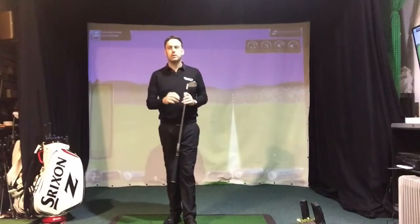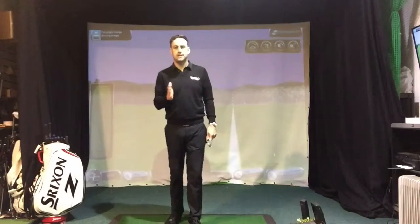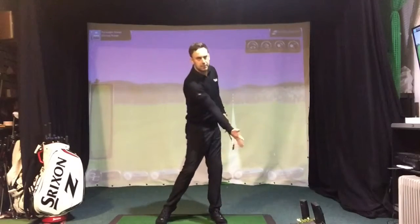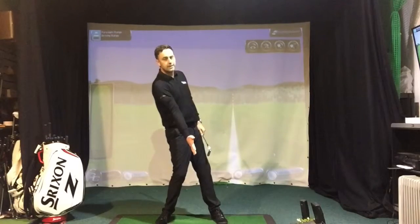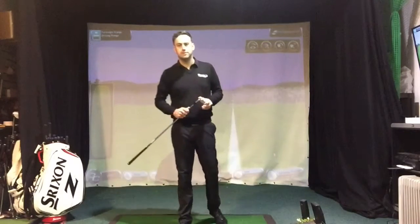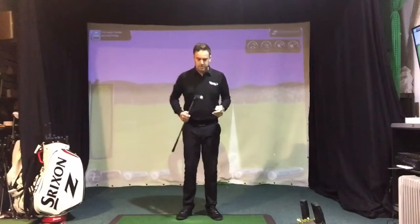So the first thing we really want to look at is your ball position. A lot of people generally place the ball too far forward in the stance. The other thing we want to look at is how we shift our body weight through the shot — we might be wanting to hang back on the golf shot, which is something I find a lot of golfers generally do. So looking at ball position first, we want to start moving the ball a little bit further back than you already do.